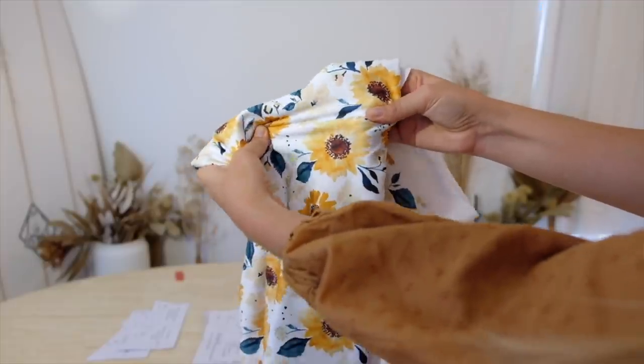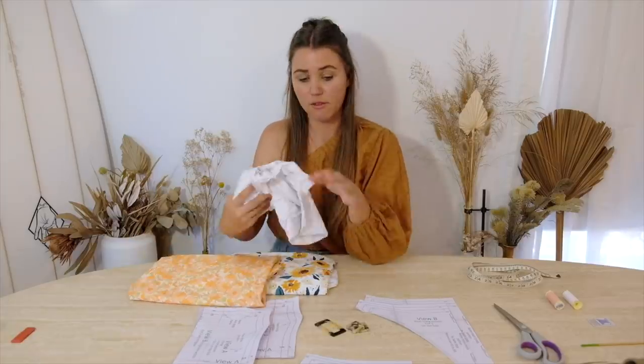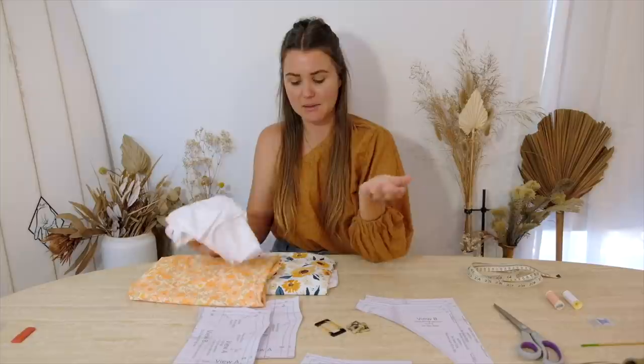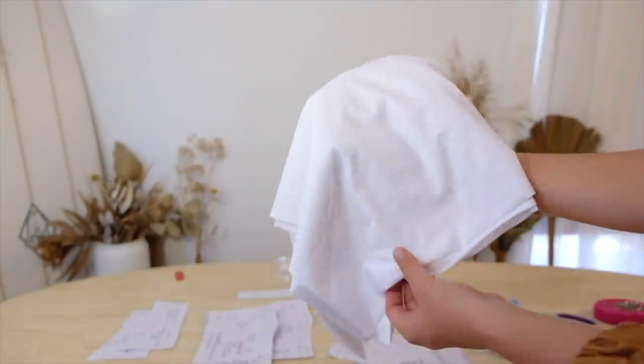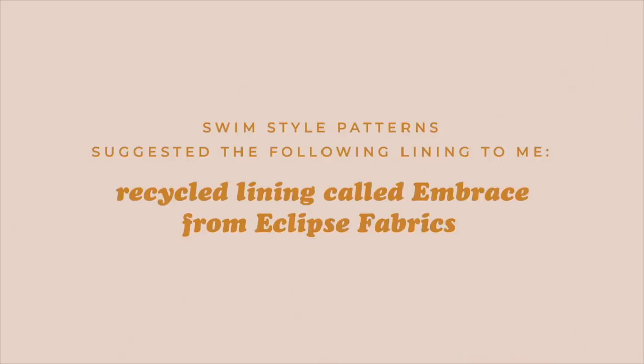When I was doing my research for the material, it was suggested to go for a four-way stretch material — I guess that just helps with the fit. For one of the bikinis I'll be making, I'm going to make it completely double-sided with this material. But if you're making the pattern-style one first, you'll need some lining — again, it just needs to be that four-way stretch.